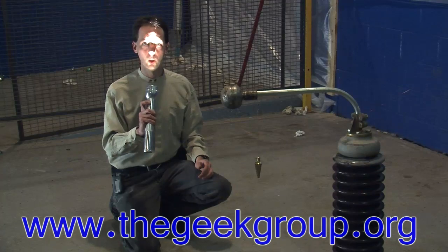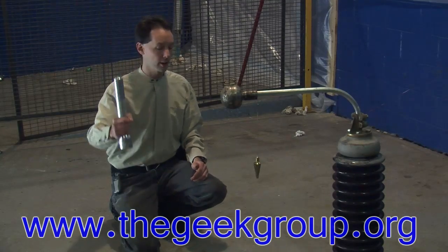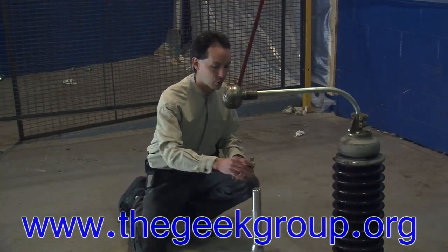Yup. My happy, shiny, manly light of science. We'll put it here on the test stand, and we'll give the pendulum a swing.